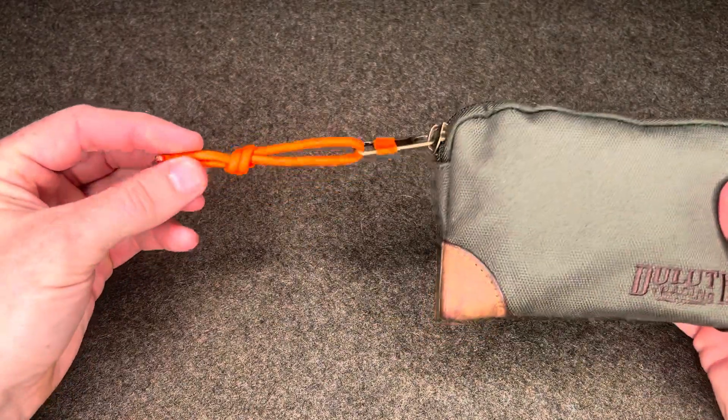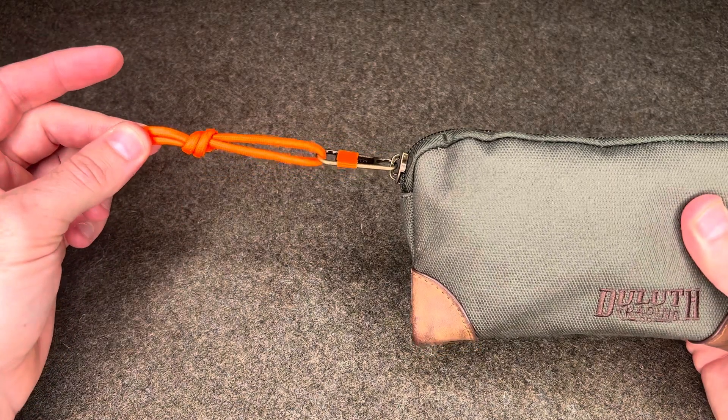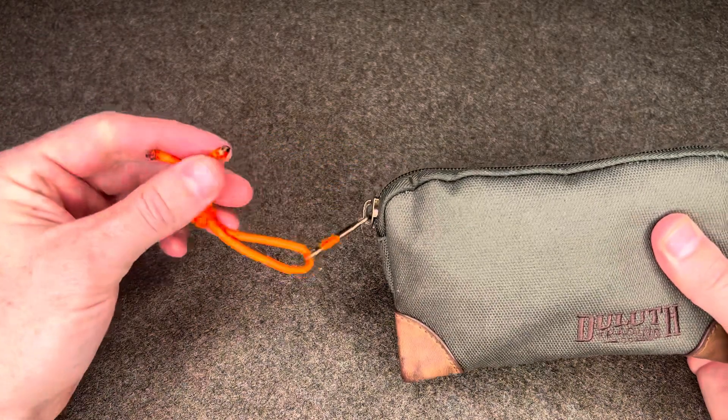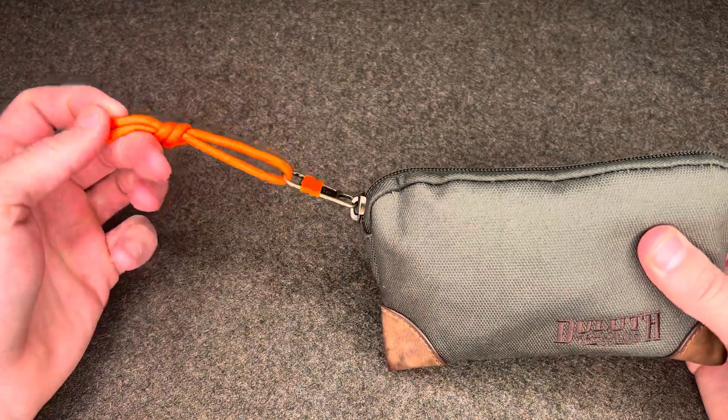First of all, this is a Parapocalypse Cord 550 cord lanyard, orange in color to signify fire. This does have the waxed jute cord, so it's an additional means of tinder.